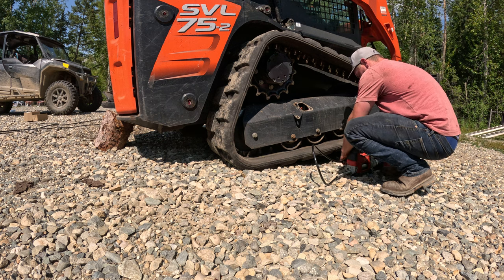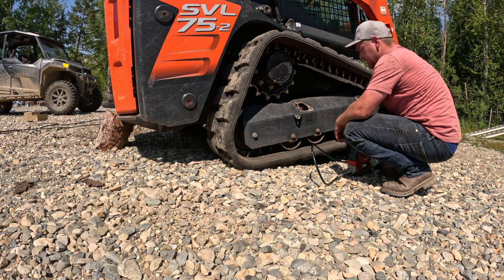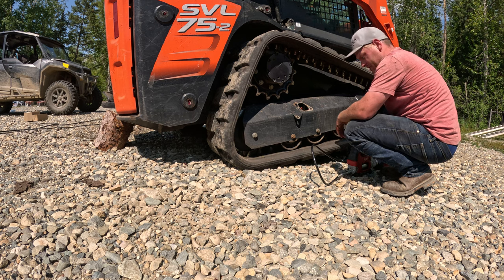Some guys say to leave them a bit loose, but I go for an inch. Button that plate back on and you're good to go. Alright.